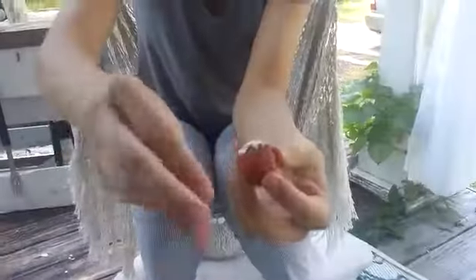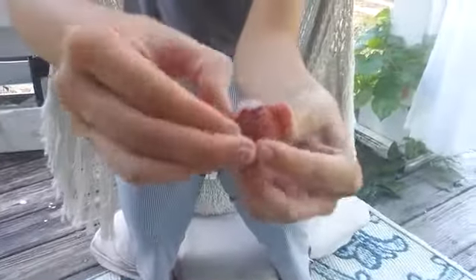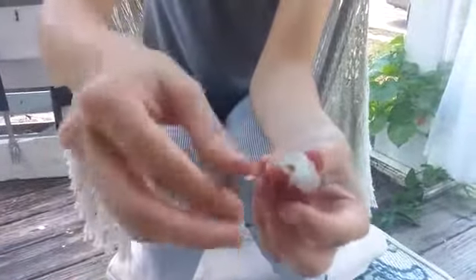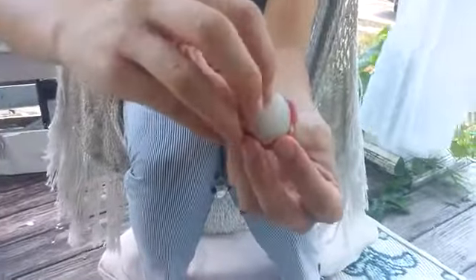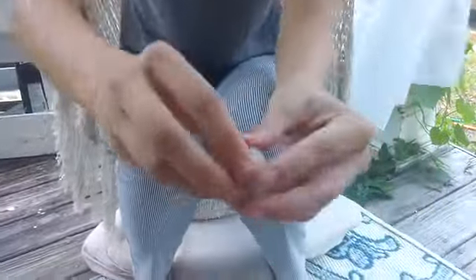Peel off the skin. We've got this translucent part — that's the part that you're going to be eating. Peel about half of it off, or all of it.